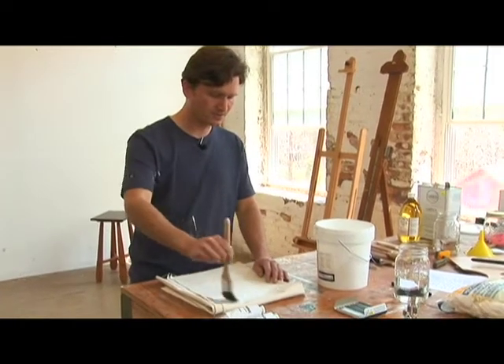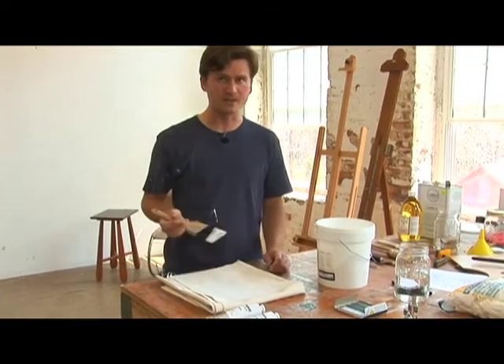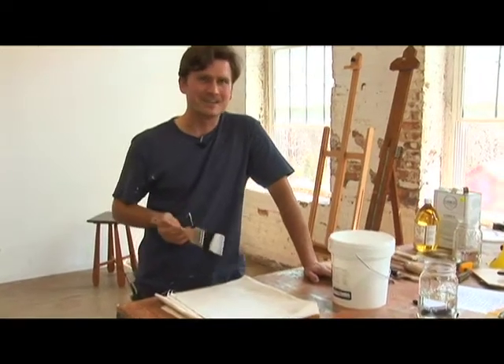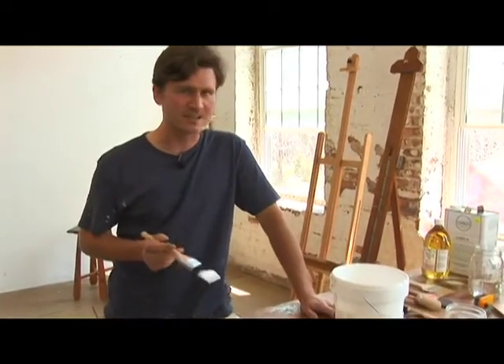With two coats, your canvas will be thoroughly primed. Some people like to sand between coats — I do not. It's a matter of taste, I feel, not a matter of structure.